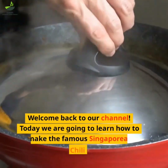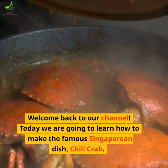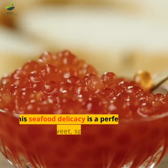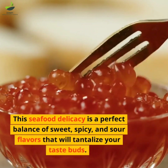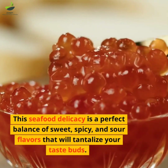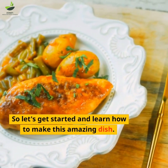Welcome back to our channel. Today we are going to learn how to make the famous Singaporean dish, chili crab. This seafood delicacy is a perfect balance of sweet, spicy and sour flavors that will tantalize your taste buds. So let's get started and learn how to make this amazing dish.